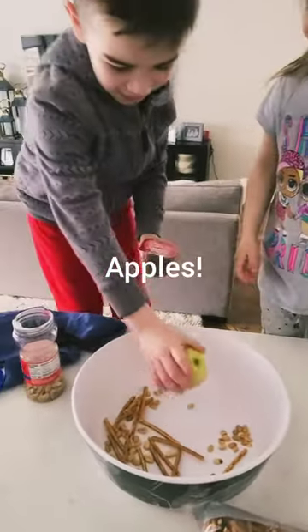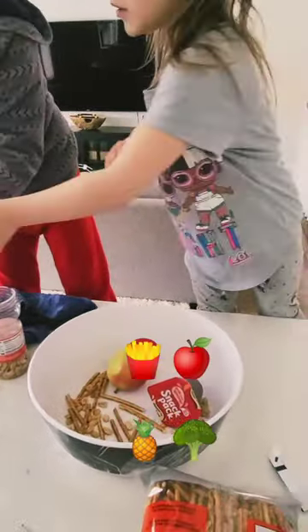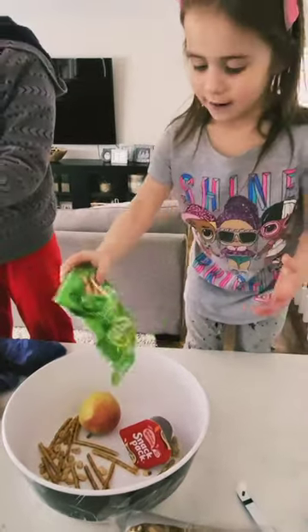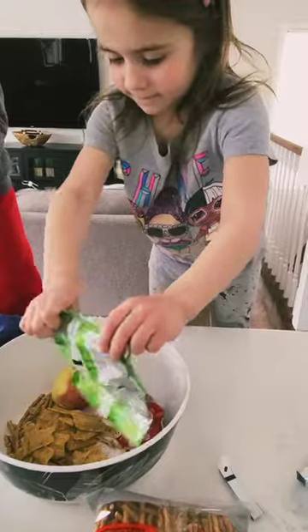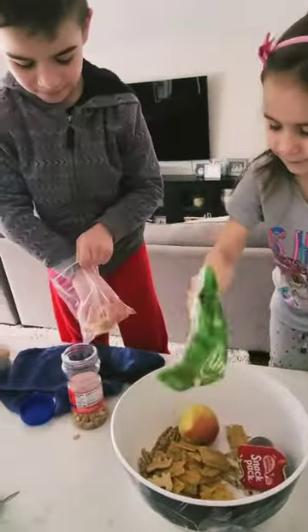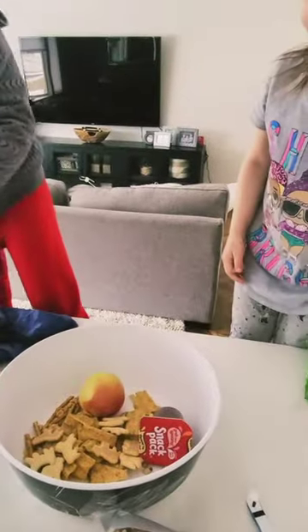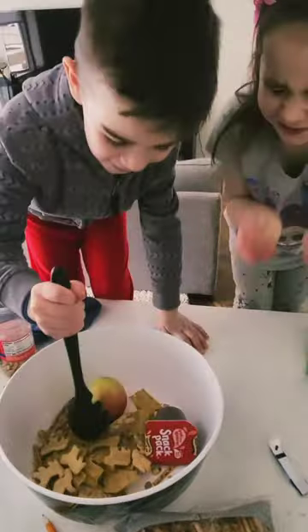Throw it in there. I want to put the chips. Let's put some animal crackers in there too. Alright, mix them up. Go like this? Yeah. Whoa. What else can we got? Let's dump the whole bag. Mix it up. Let's mix it and let's mash it up. Mash it up, mash it up, cook it up.